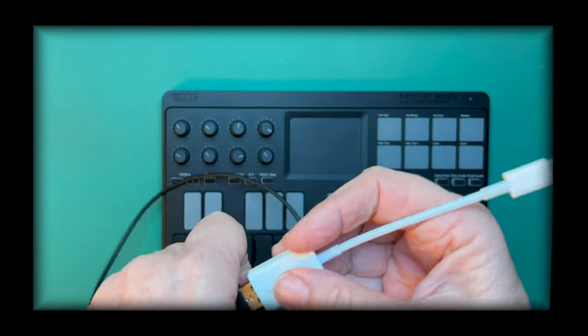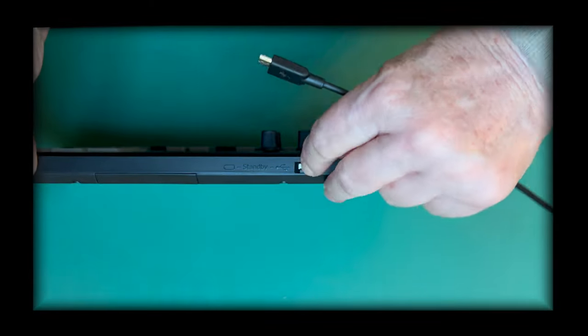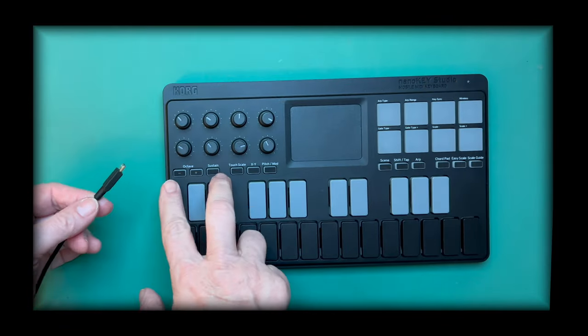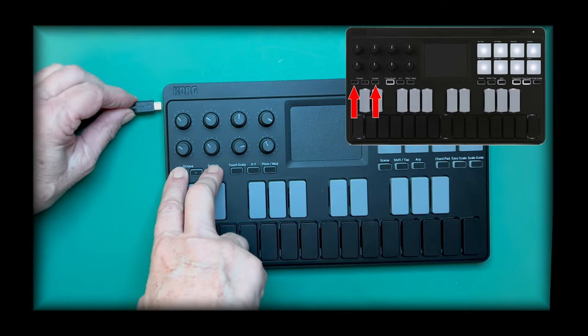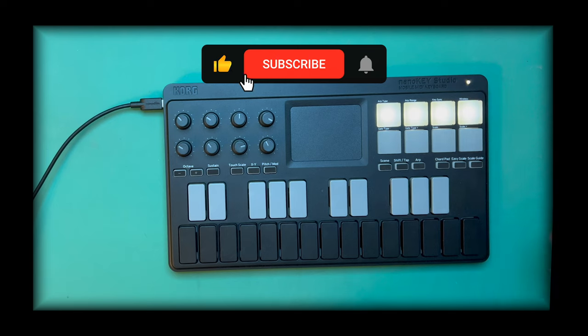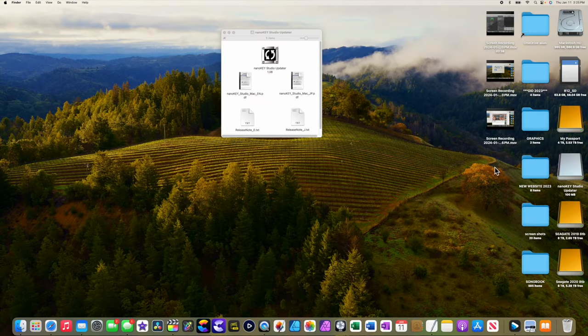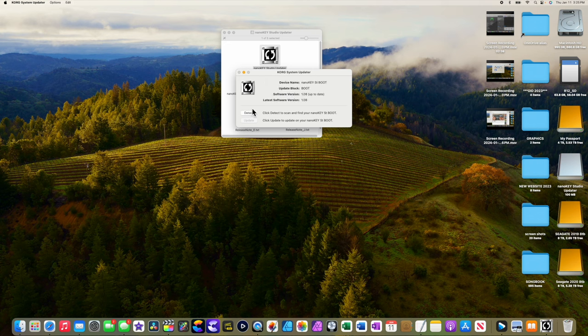I'll plug this end in here for my computer. Make sure the selector is all the way to the left on USB, and then you're going to want to press octave down and sustain while you plug in the USB. That shows you it's in update mode, and from there you're going to go to the software that you downloaded from Korg and do a check to see if you've updated.